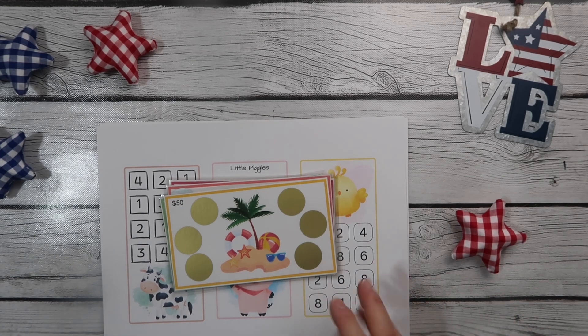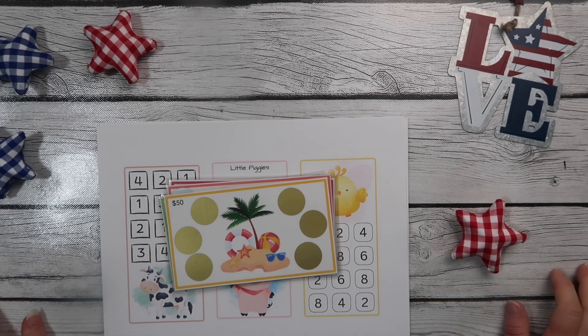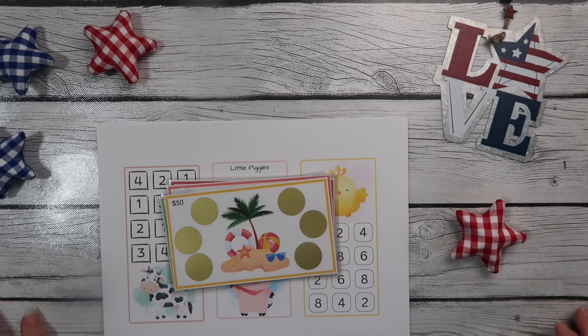Hi guys, it's Amanda and I want to welcome you back to the channel. Today I'm going to do just a little kind of how to get started budgeting — what you need to do. It's not necessarily things you need to have, just things you need to do. And I'll show you some of the things that I've used or that I recommend if you want to buy anything to go along with it.